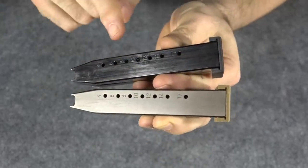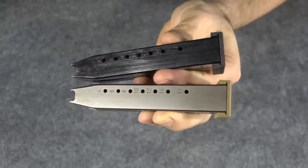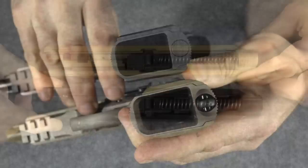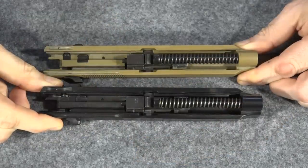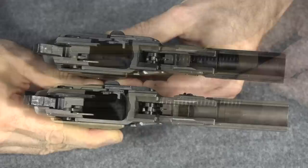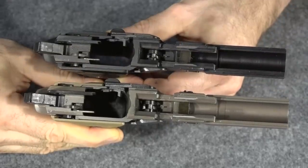Both guns come with three magazines which hold a standard capacity of up to 17 rounds. Both guns come with beveled mag wells standard from the factory. And if we look at the internals of the slides, you can see there's absolutely no difference — they are built exactly the same with the same universal slide and the same internals. And if you look at the internals of the frames, they are also identical.